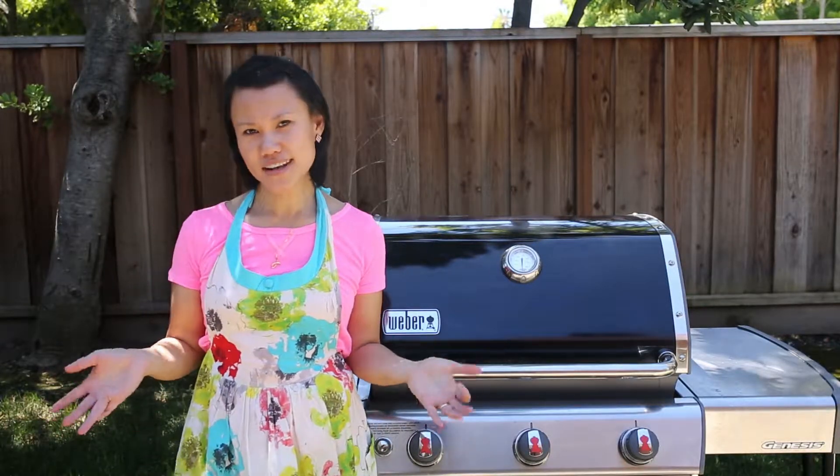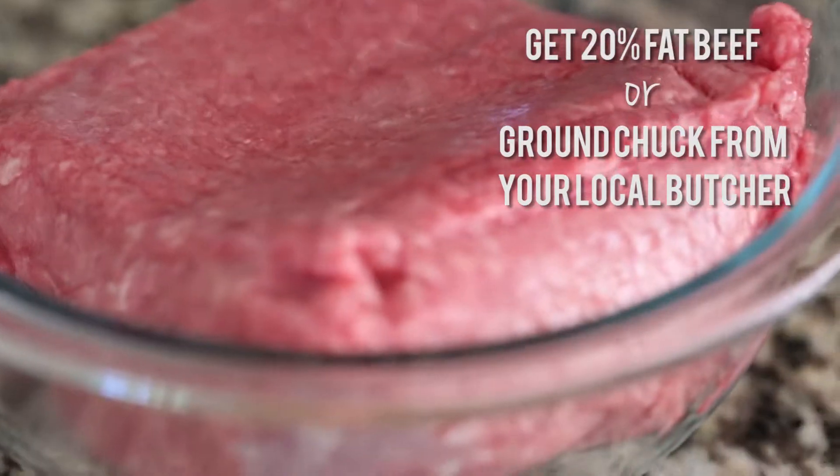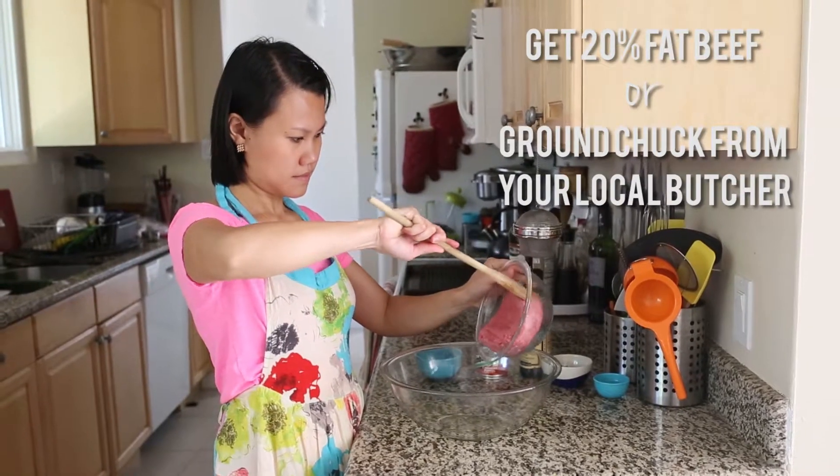For burgers, I really think it's all about the toppings. That doesn't mean you shouldn't start with good quality beef, and that's my first tip. I use beef that's about 20% fat, and if you have a local butcher that can grind fresh chuck for you, that's even better.